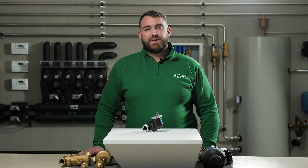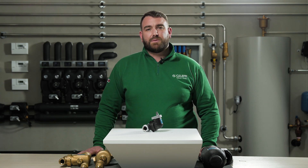Hello and welcome to this Caleffi video where today we're going to talk about the 551 Series Discal Slim.